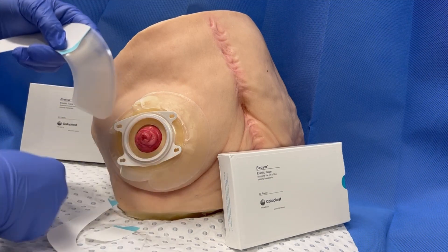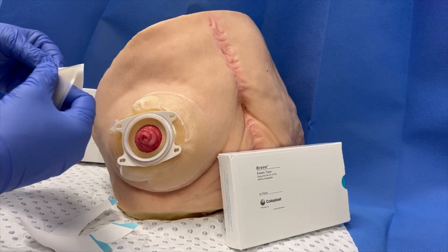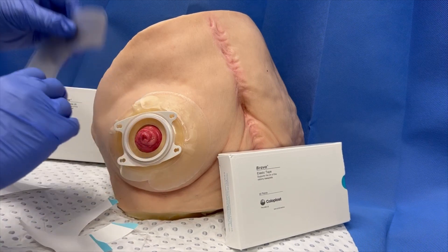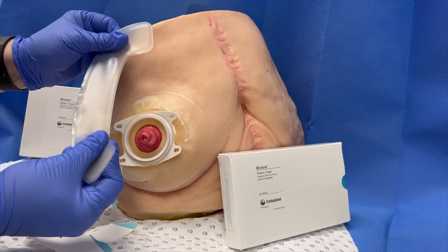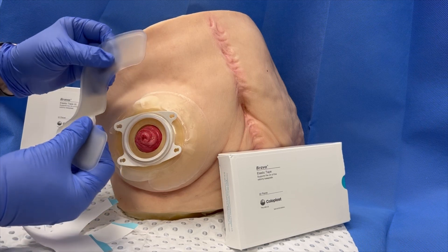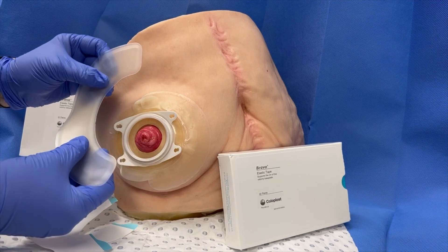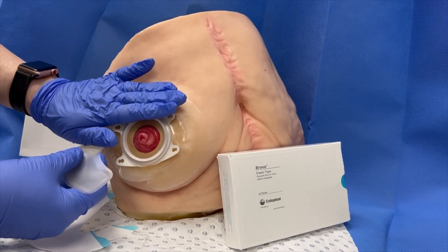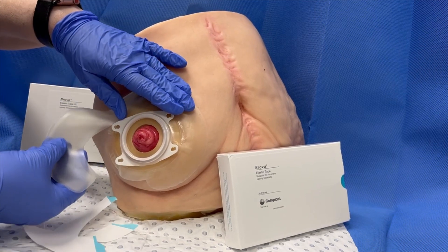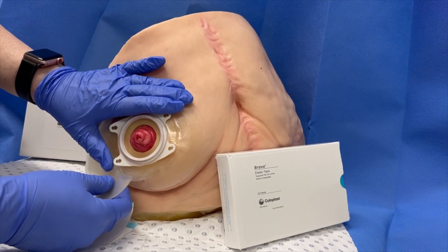Just remove the blue tab. Don't be tempted to stretch the tape, as it has memory and will retract to its original size. This can cause shearing and damage to the skin. So we just guide the tape gently.